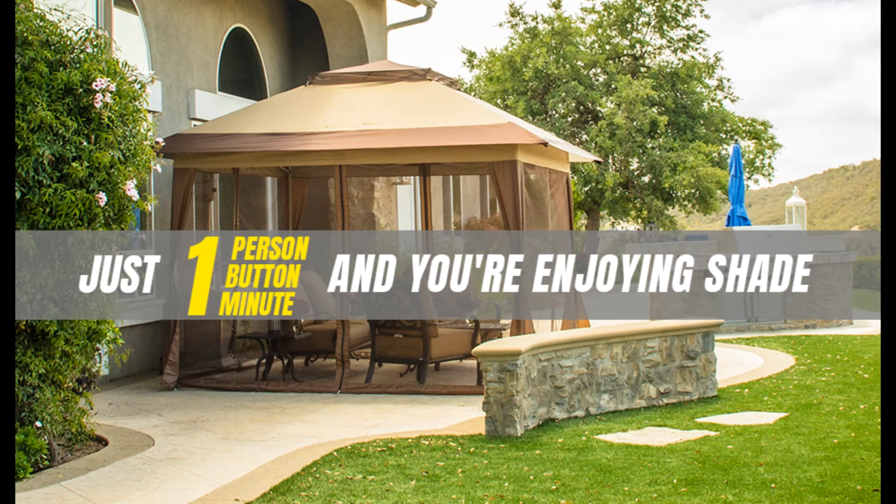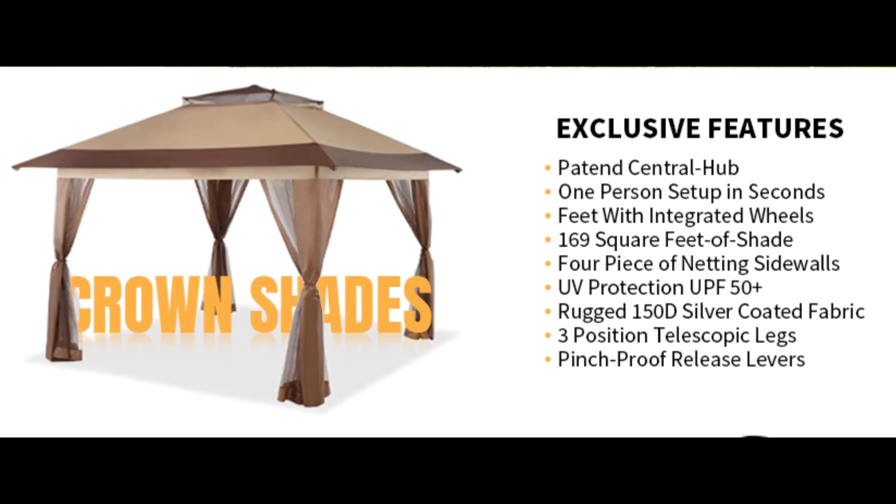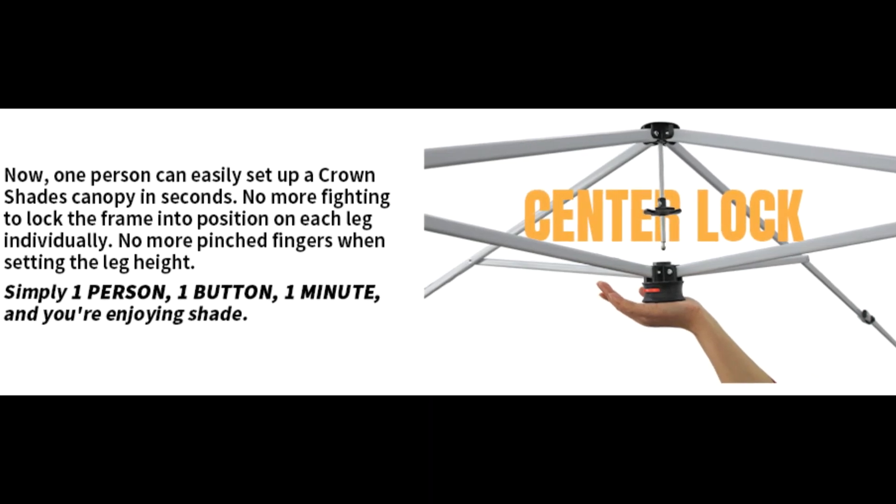Upgrade fabric: rugged 150D silver-coated canopy fabric provides UPF 50 UV protection. The CPAI-84 rated flame-resistant fabric is water repellent and includes waterproof sealing tape to protect against water pooling in wet conditions. A removable netting screen is included to help keep pests away.